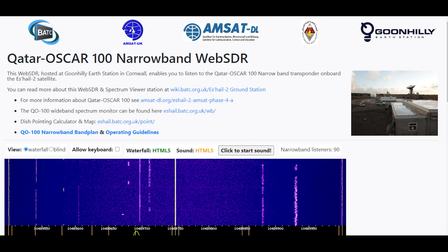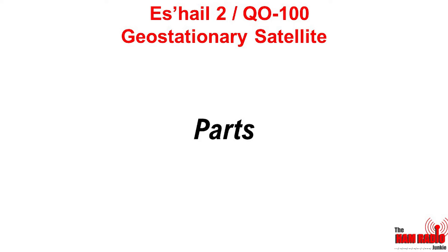So there you are — it's possible to listen to OSCAR 100 using the WebSDR. I'll leave a link in the description below so you can go and have a listen yourself. Despite being able to use the WebSDR, I've decided that I do actually want both a transmit and a receive station at my home location. So let's have a look at what the receive chain looks like.